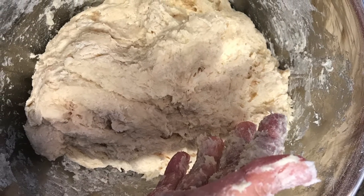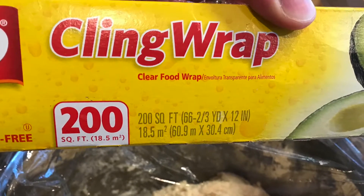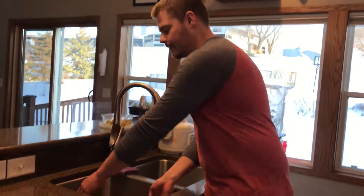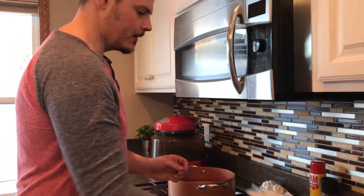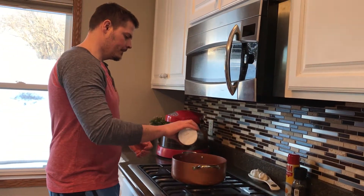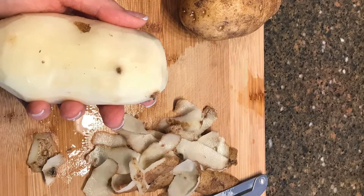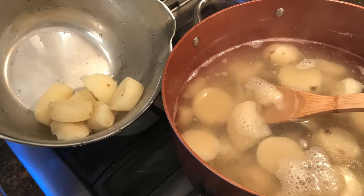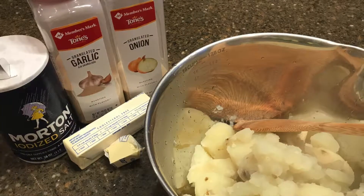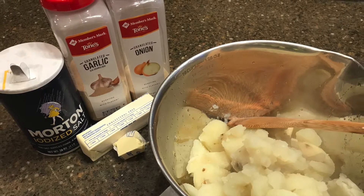When you're done, put saran wrap over the dough and put it in the refrigerator while we make the potatoes. First, peel the potatoes, then cut them to about half an inch thick. Put them into hot water to boil. The ingredients you'll need are salt, butter, onion powder, and garlic powder.